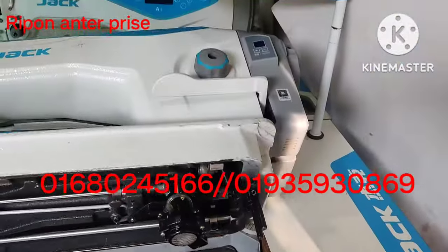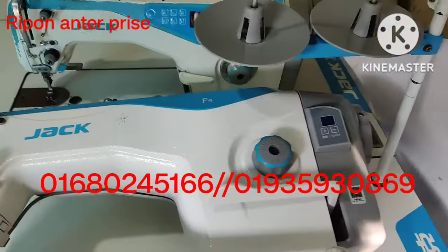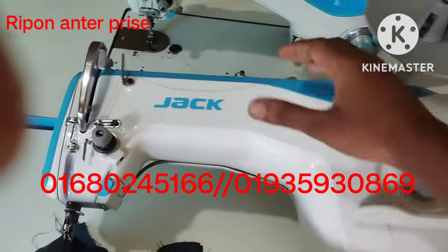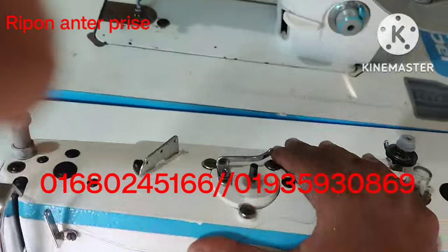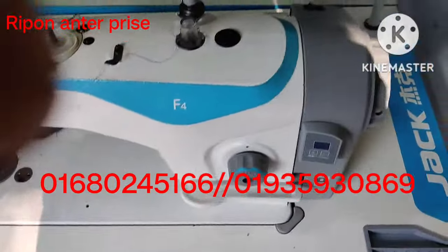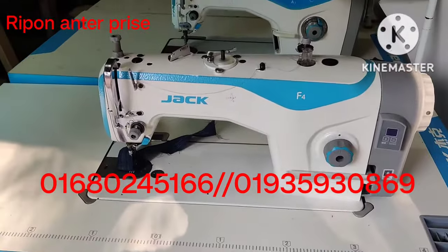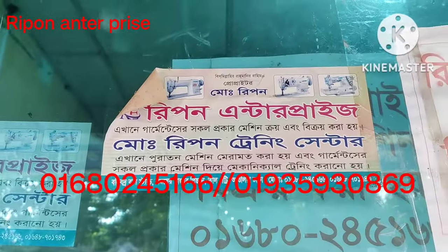There are 2-3 muscles in the machine. If you are getting a lot of effort, you can do it. Kenojo's shop is located in Kenojo's.